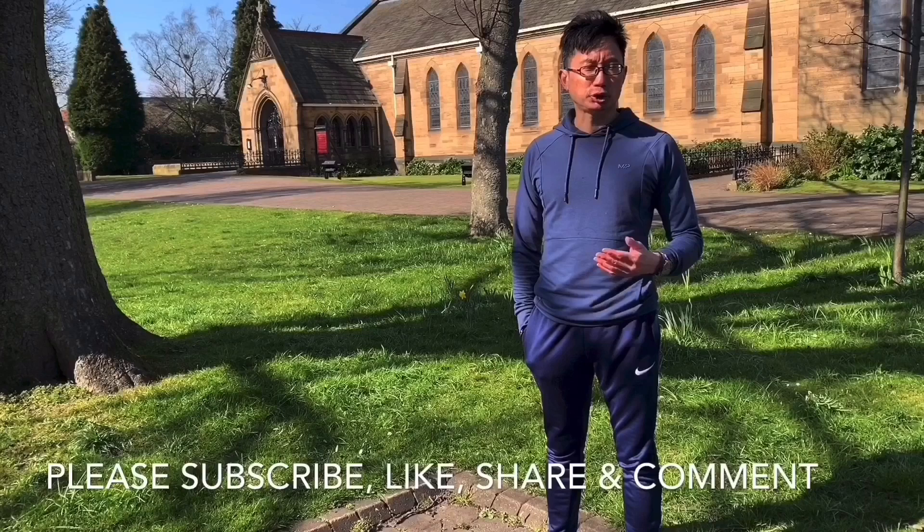If you like this video, please make sure you hit the like button, share and comment. Please also subscribe to my channel, James Tang Fitness. If you do suffer from lower back pain, please take a look at my book, 'A Practical Guide to the Self-Management of Lower Back Pain,' available from Amazon. Thank you so much for watching.